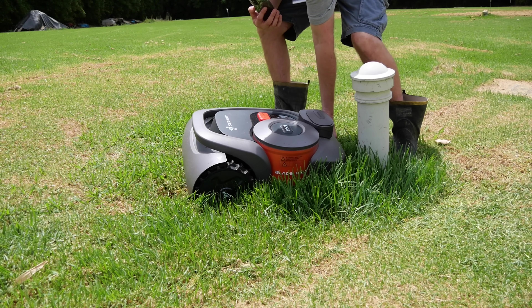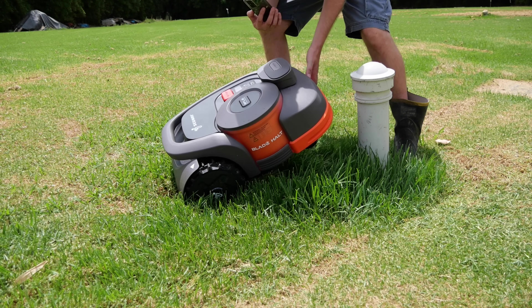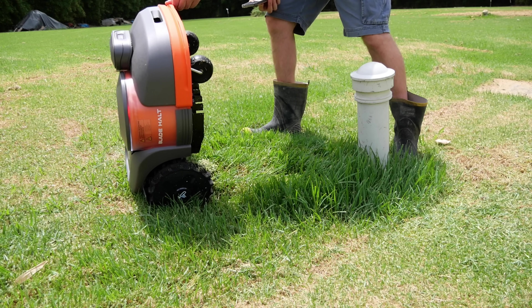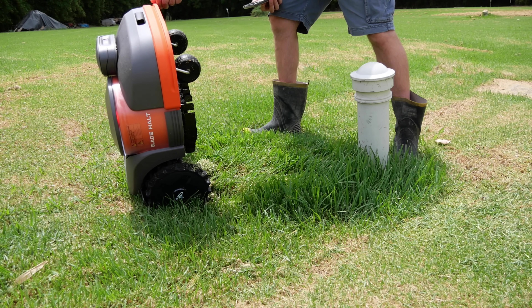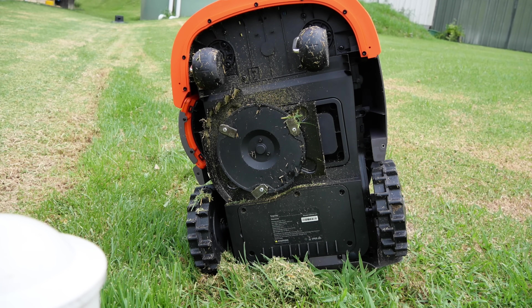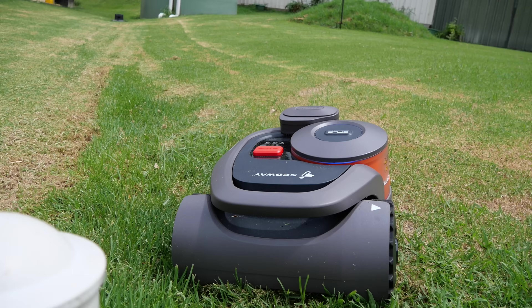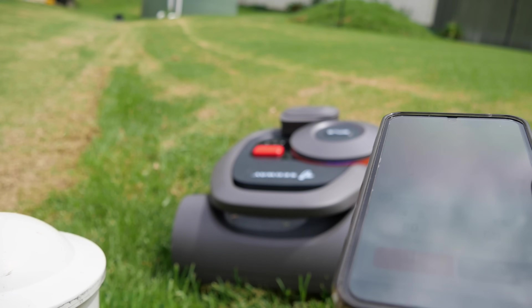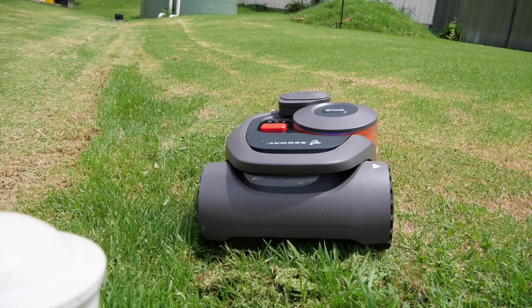Now I'm testing what happens when you pick it up. As you can see, a red light comes on — it's not happy. It has safety features built in, so if you lift it up, it will not run. I set it going again by pressing the mow button, and away it goes.